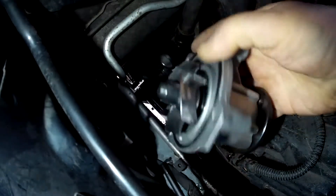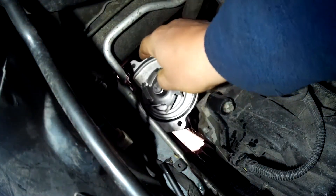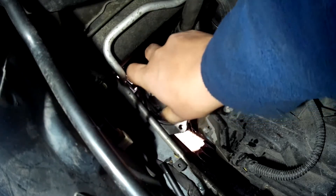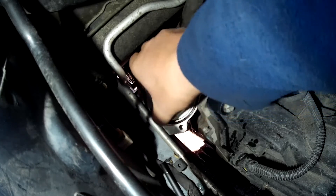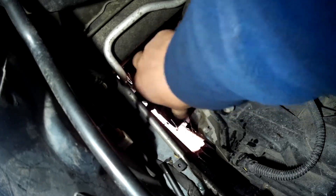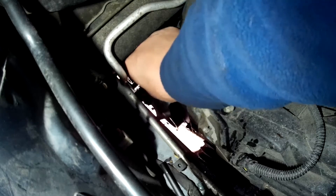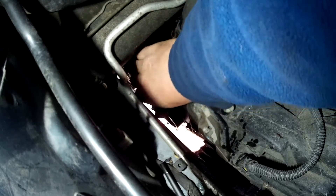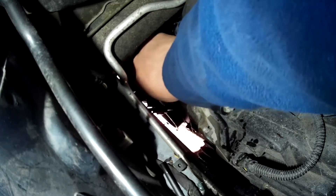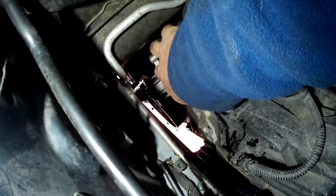If you position it like that, it goes in very easily. Then you can turn it and twist it to position it in its place, which is not a problem at all. There you go — and this is where it goes.